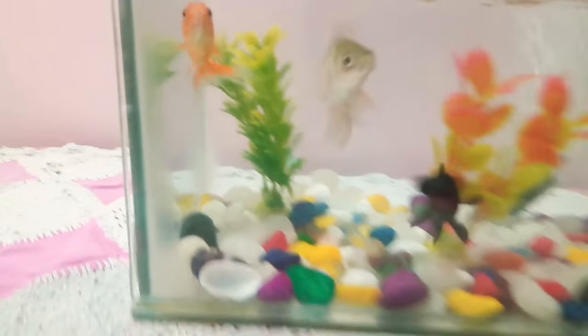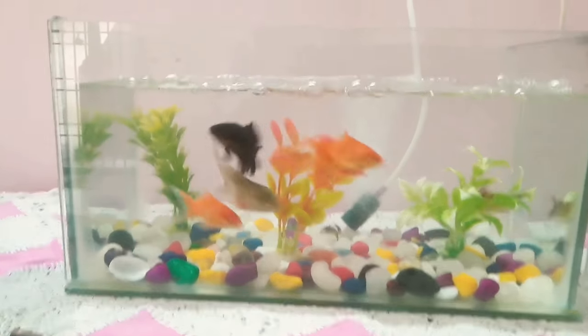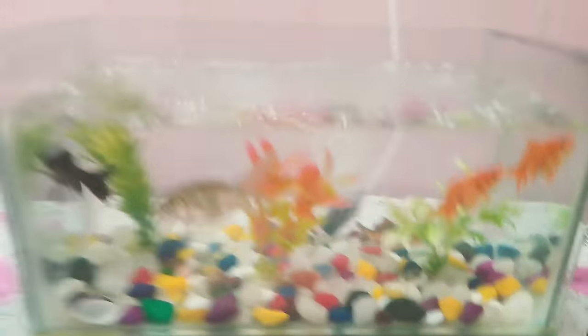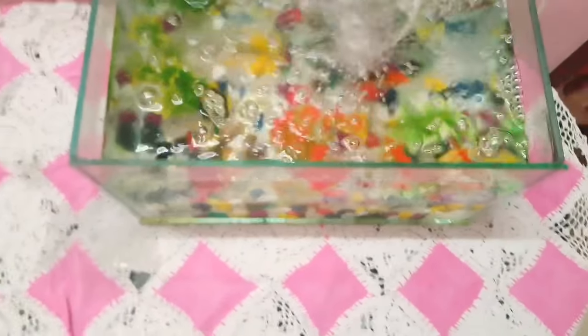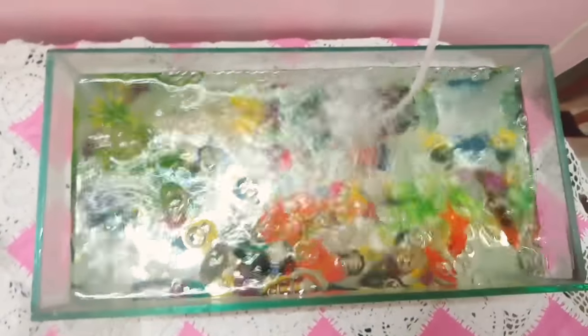I really like these fish pets, so I have bought five fishes along with three small trees and colorful stones. See how they are playing — they are very good and very friendly too.